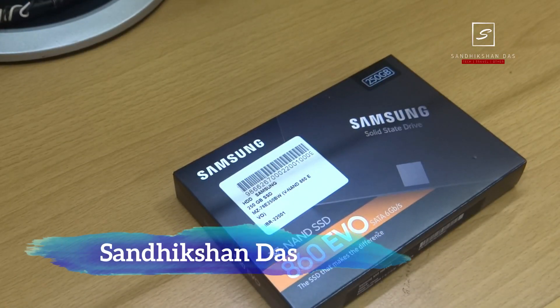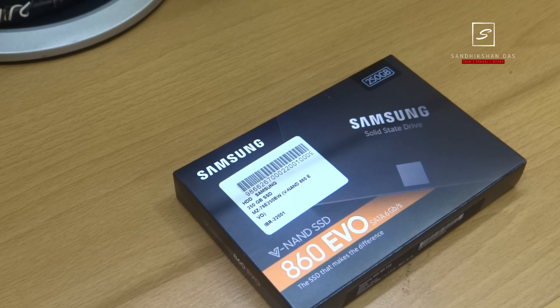Nowadays SSD is more popular than hard drives because it makes your PC or laptop 10 times faster and reliable, taking performance to the next level. In the field of SSD, before Western Digital, Corsair, Sandisk or Kingston, Samsung's name is more popular for its Evo series SSD including its Pro series SSD for extreme performance.